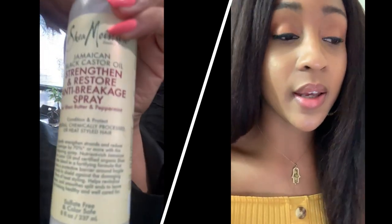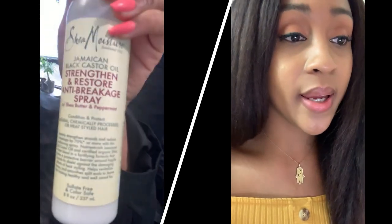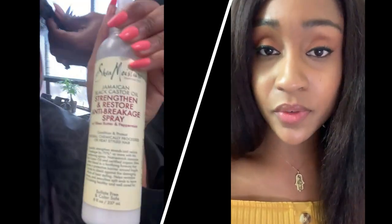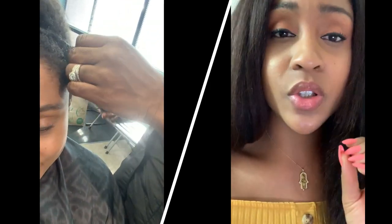Hey everybody. So I recently went to the hairstylist to get my hair done again and she took out my braids. She detangled my hair using this product that I've never used before. It's Shea Moisture's Jamaican Black Castor Oil Strengthen and Restore Anti-Breakage Spray.